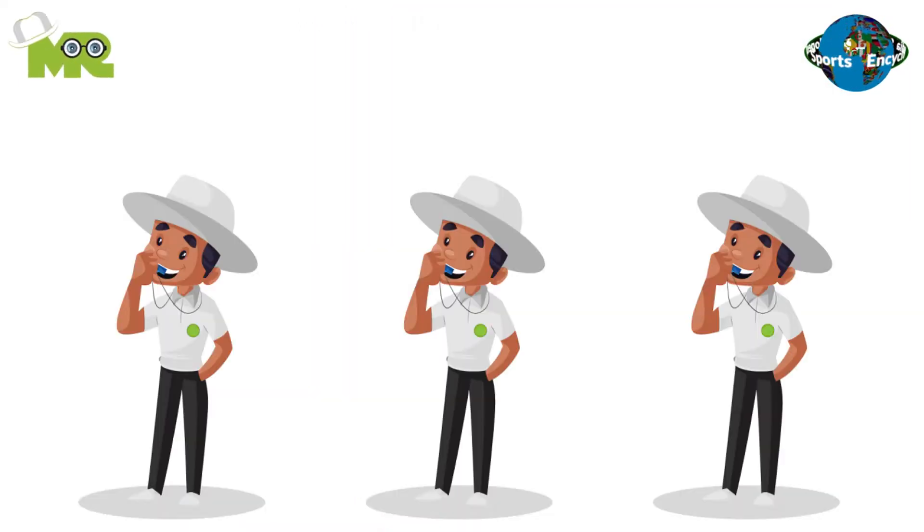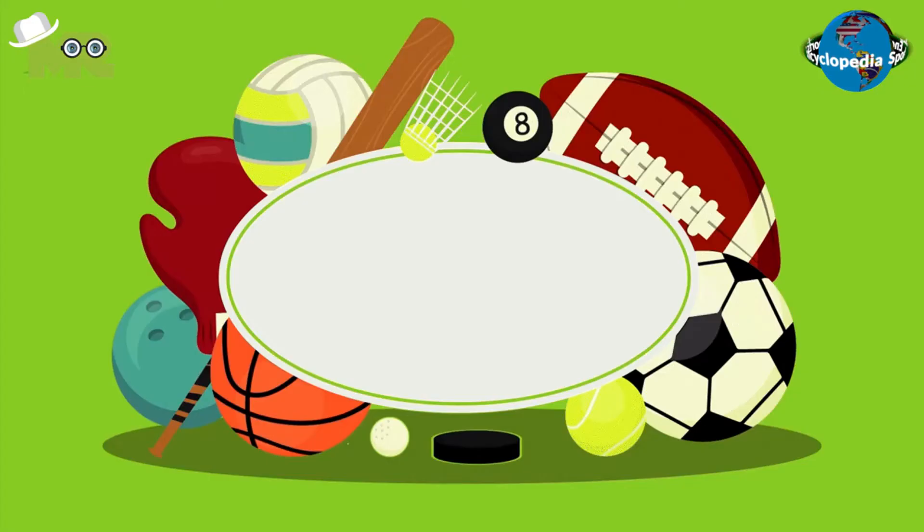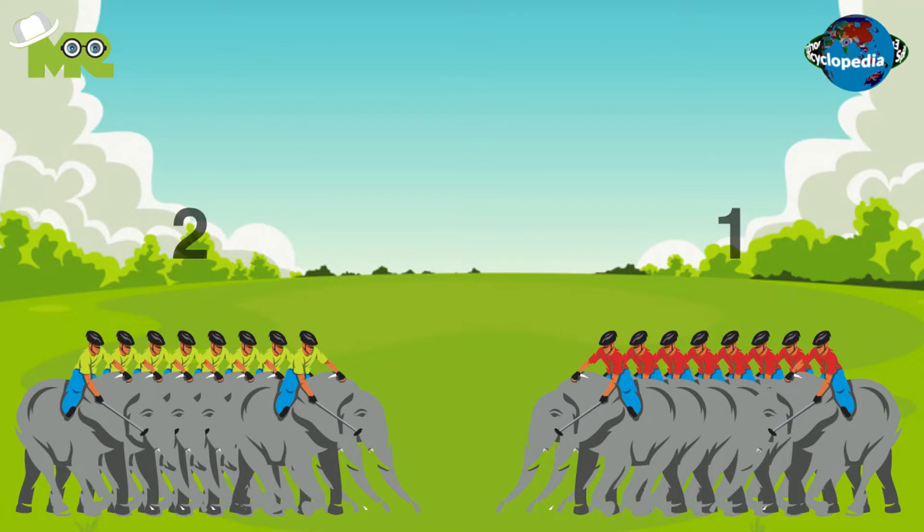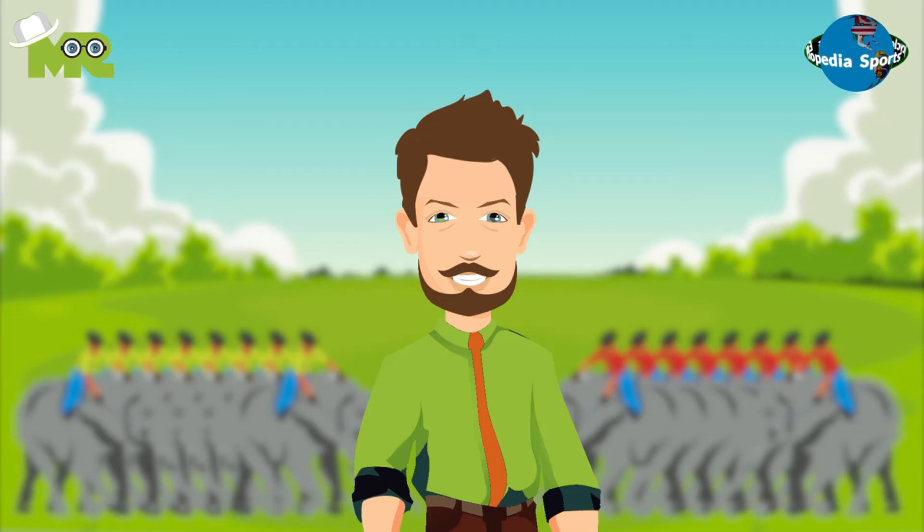There are a total of three umpires that oversee the play. The team that manages to score the most goals in the given duration of time is declared as the winner. If a match is tied, another shaka is played in which the goal posts are widened and the first to score wins.